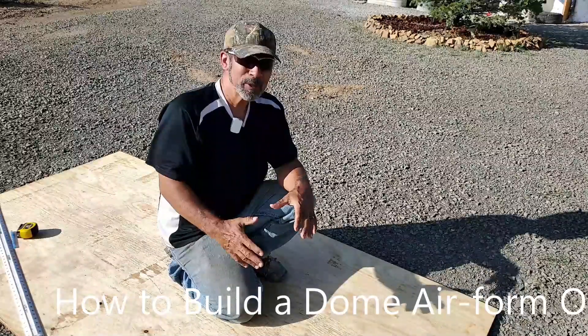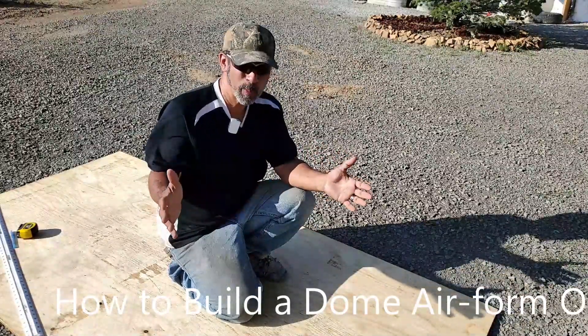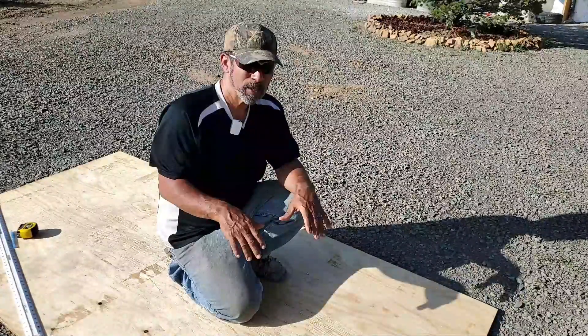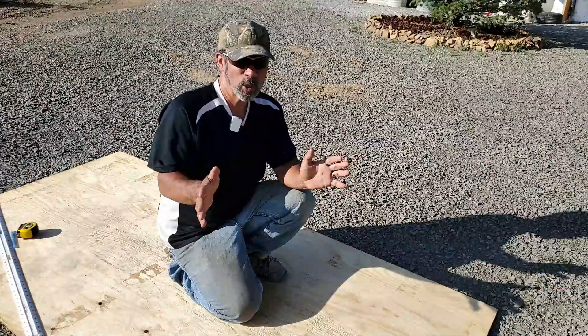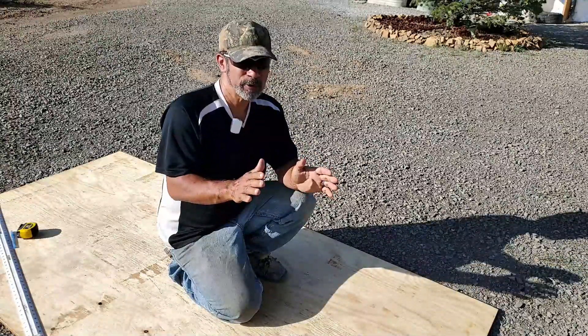The first step into building our airform is to determine what size dome we want to build. For this example, I'm going to be building an airform for a nine foot dome. The important thing to remember about all the different sizes of airforms and domes you could build is they are all hemispherical.